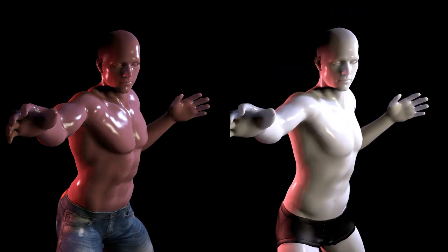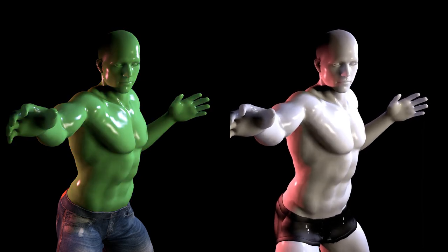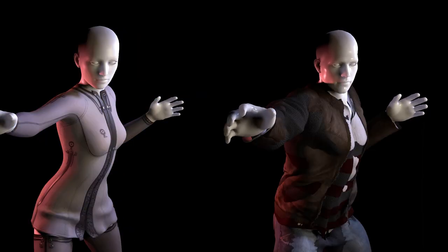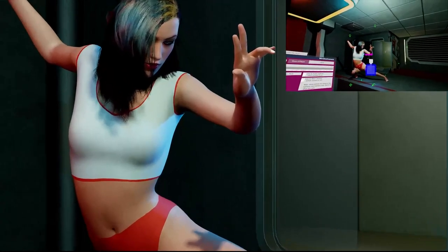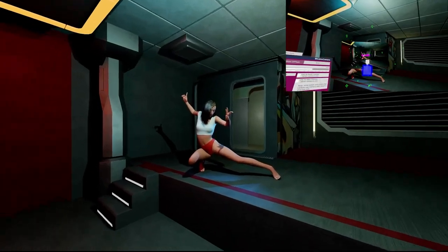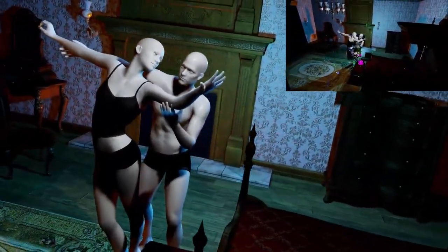I can adjust hundreds of variables on this model to make them thinner or more muscular, scale them up or down. I can clothe the model in a variety of free outfits available for download. The camera in the scene has an adjustable field of view and is completely free to move around the scene — great for getting interesting angles.